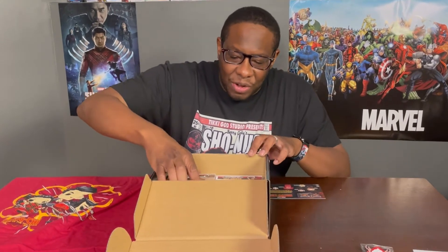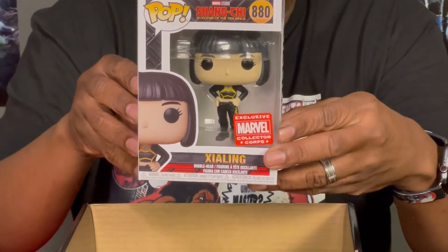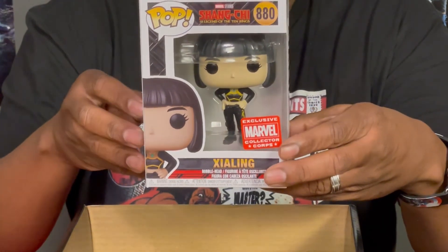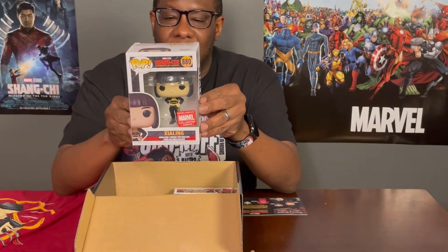I got two Funko Pops — I'm really excited about that. The first one is Xialing, his sister. I love this in her outfit when she was in the fighting tournament. This is a really good pop that I'm grateful to have. It's an exclusive, which means you will not see this in stores — you can only get it through the Marvel Collector Corps box.